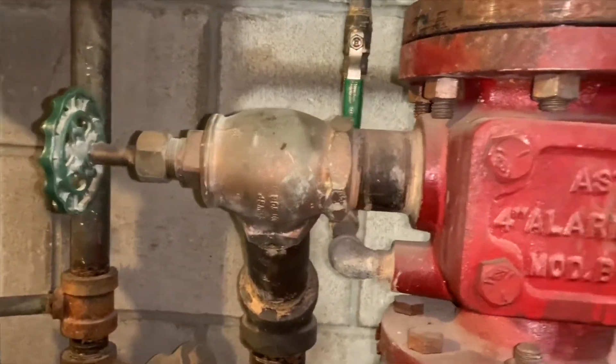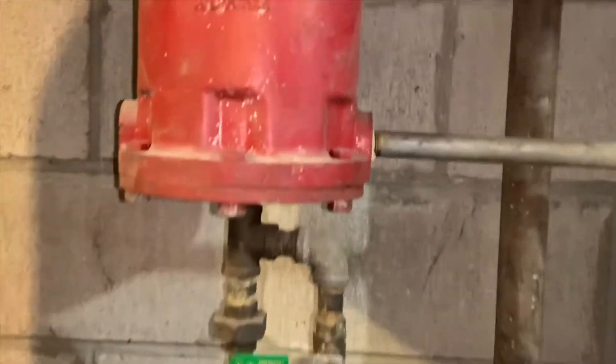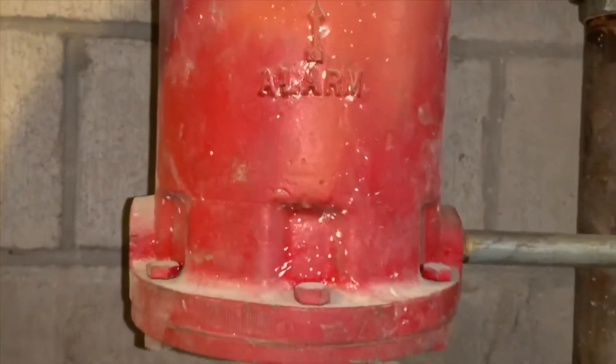We have our alarm line with the valve, normally open, and we have a main drain over there on the right. There we have the alarm for the retard chamber.